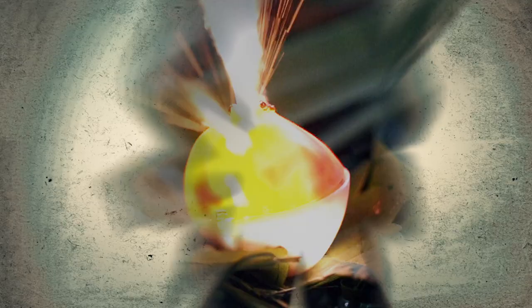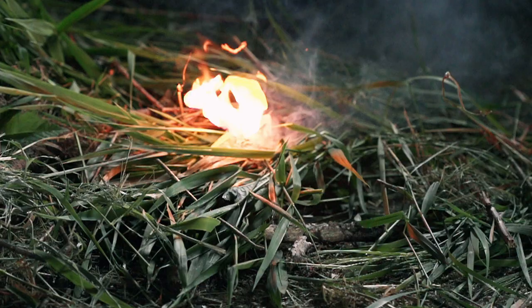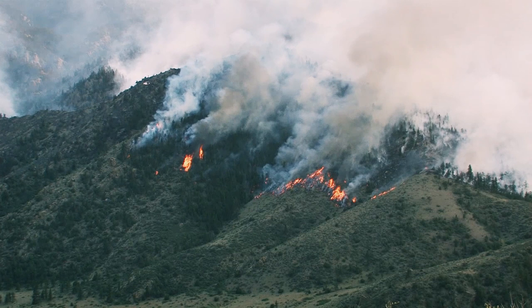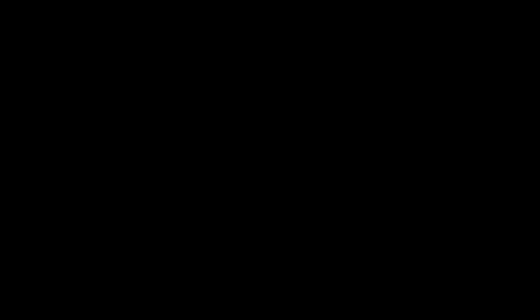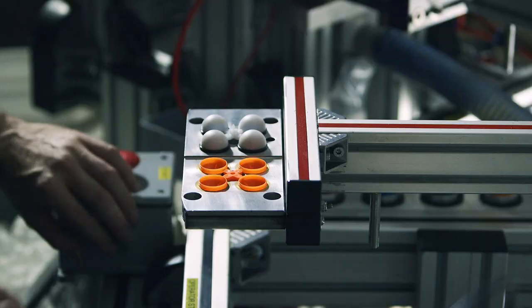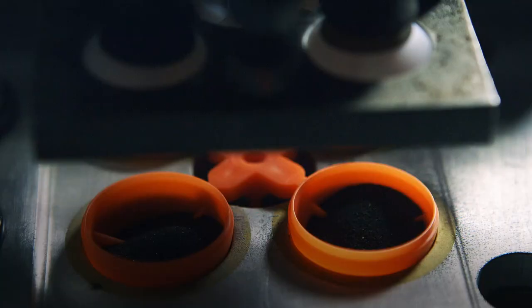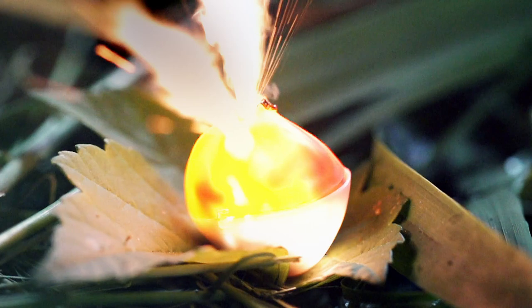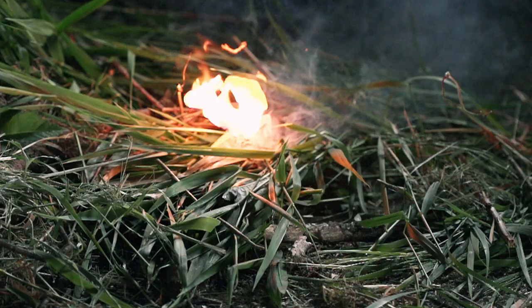Coming up on Battle Factory: little plastic eggs that can burn a forest to the ground. These colorful plastic eggs may look harmless, but they're actually little time bombs that can set a forest floor ablaze in under a minute.